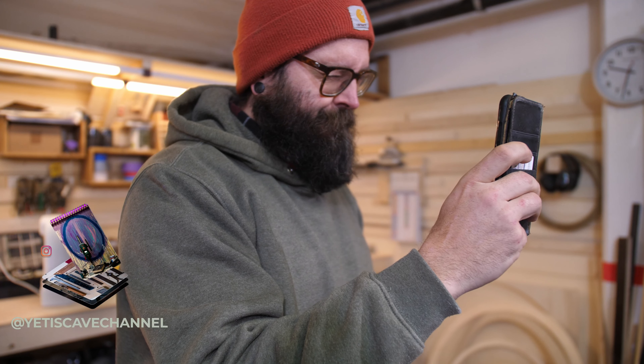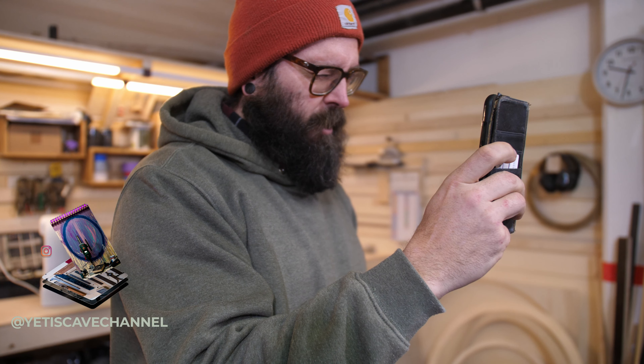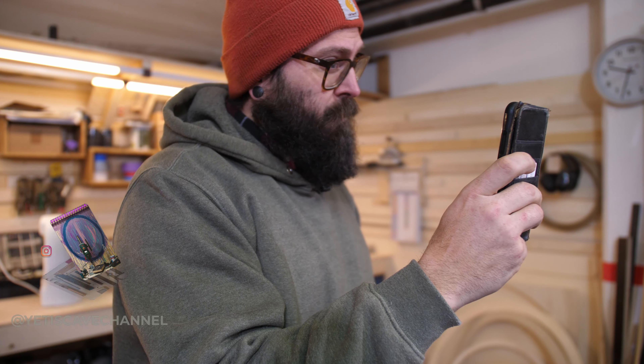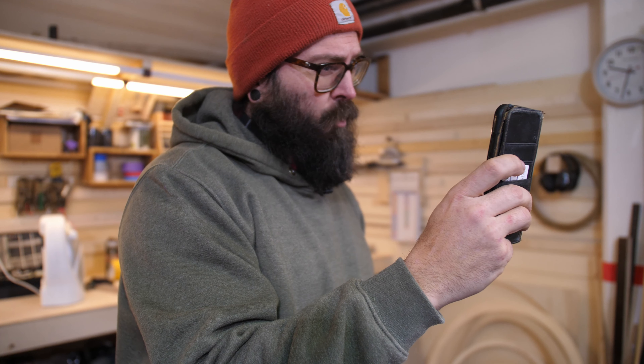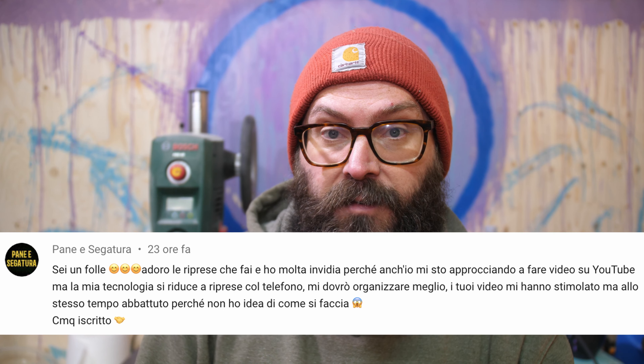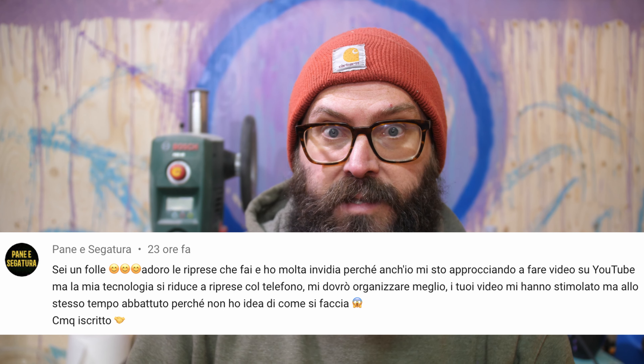Buongiorno ragazzi, sono in laboratorio che cerco di risolvere la questione video. Oggi alle 2 la prima puntata dell'Apocalisse. Mi piace quando le cose si incastrano — ieri mentre stavo sclerando e impazzendo per la questione videocamera ho ricevuto un messaggio di uno di voi.